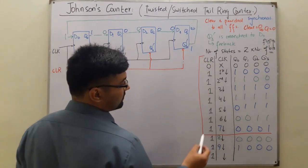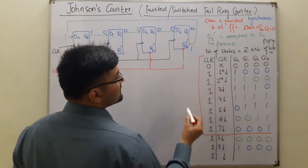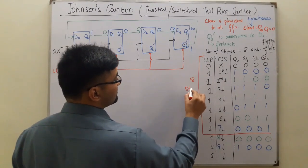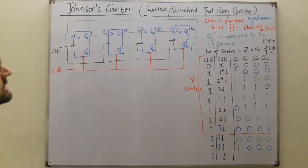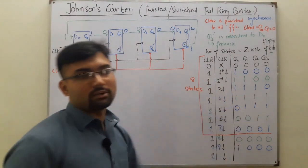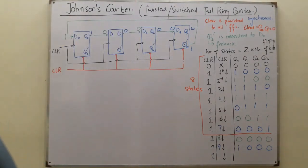Counting the states: one, two, three, four, five, six, seven, and eight - we have eight states. As stated before, it's twice the number of flip-flops used. Four flip-flops gives eight states. Now let's draw the clock waveform diagram.